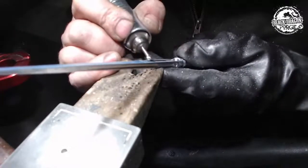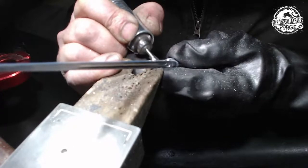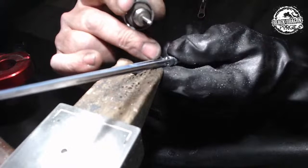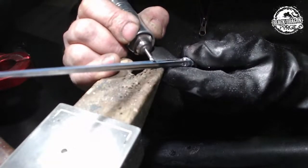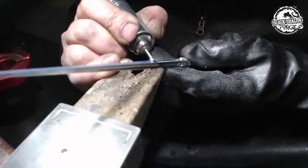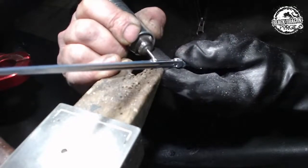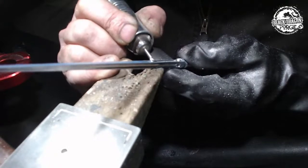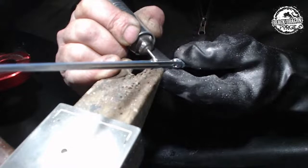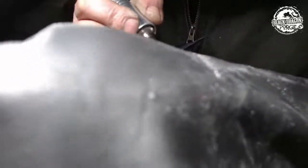You do want the burr to do the work. You'll notice I'm trying to move my work piece and have the flexi shaft stay in the same place. I'm also using different parts of the burr — currently cutting with the back part, which is a bit more aggressive.